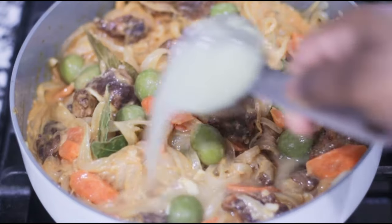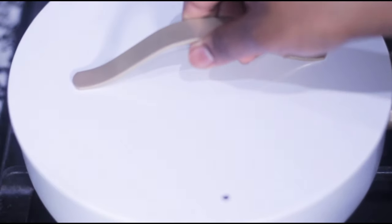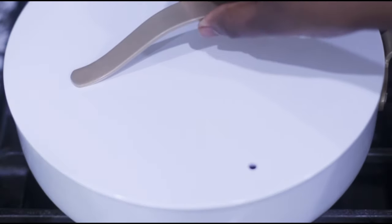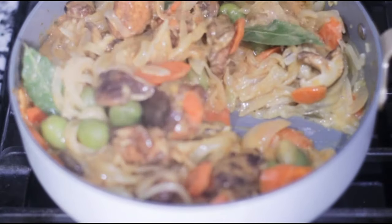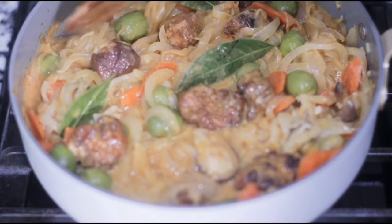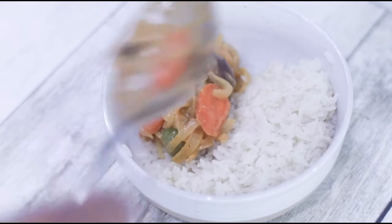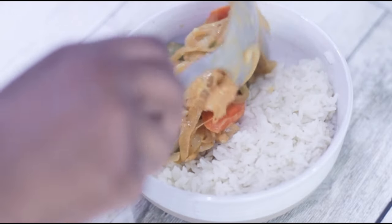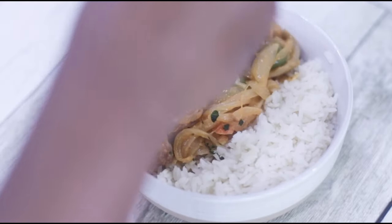Add in some water or broth and let it simmer on medium low for about seven to ten minutes — it doesn't get any easier than this. If you've never had chicken yasa before, I highly recommend this version. Serve it over a bowl of rice; it was very easy to make and with that smoked tofu it tastes amazing.